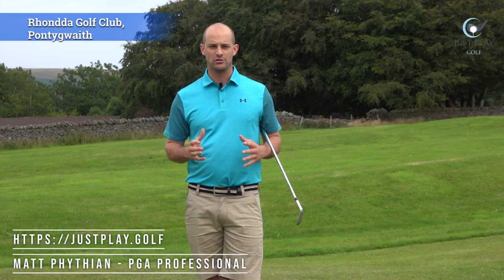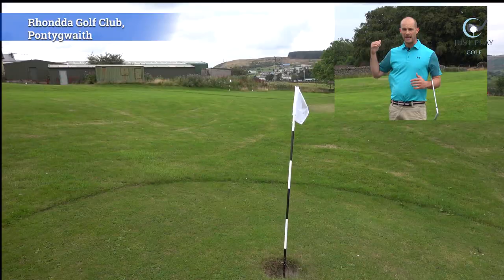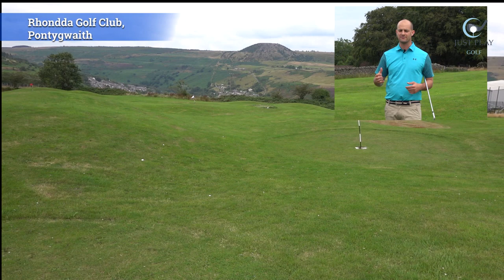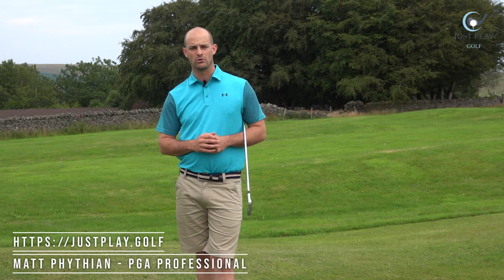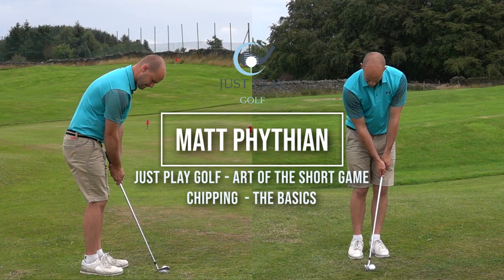Hi guys, welcome back to Just Play Golf — sorry it's been a little bit of time since the last post on the YouTube channel. I've been busy on social media posting about my junior academy and back at the golf club. Today we are at the Rolin Golf Club, which is fantastic. We've got some awesome facilities — behind me is the short game course, which is a Ryder Cup legacy fund. There's also a foot golf course, and more importantly a fantastic 18-hole championship course with great views. I'll put the details in the link below.